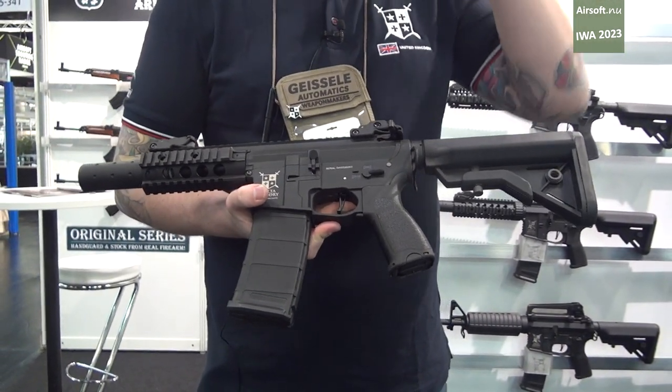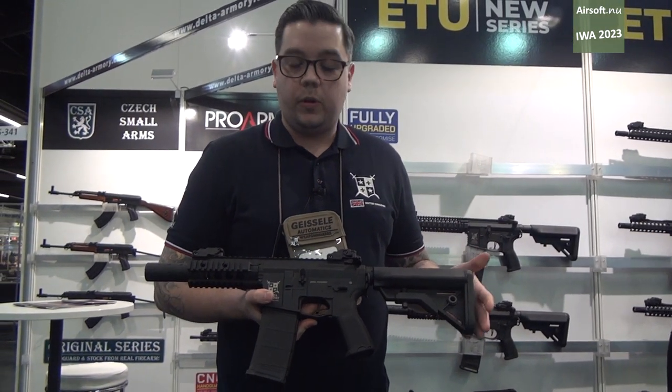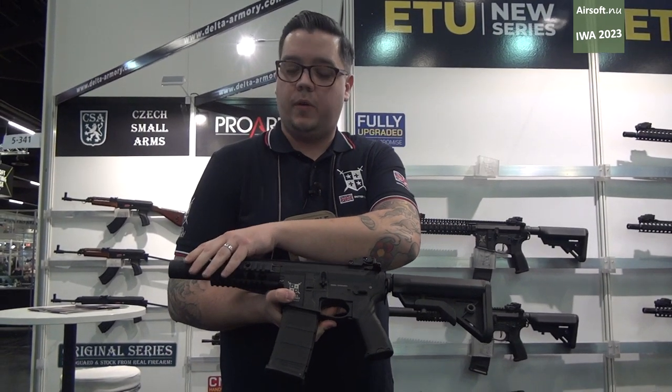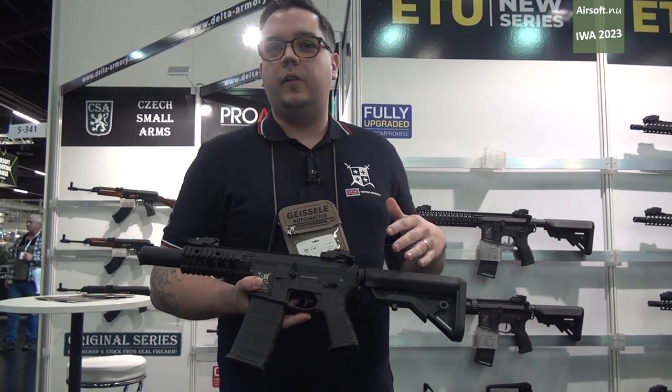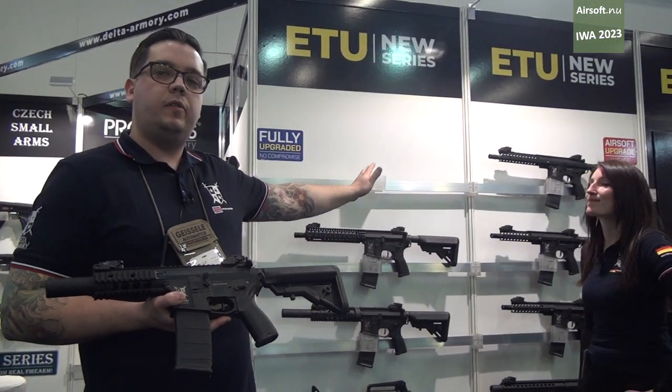On pricing: the Charlie models start at around €120. The Bravo, which adds the metal rail, goes to around €140. The Alphas, which are full metal, go to €180. And the ETU models start at about €250.